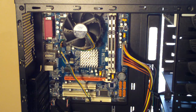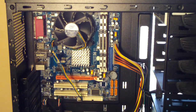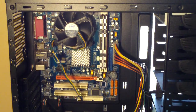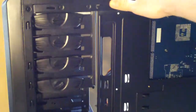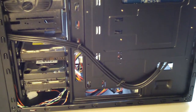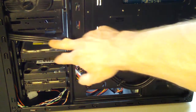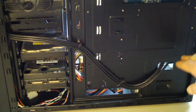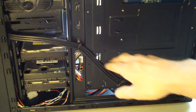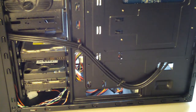This case looks nice and in theory everything should work out great, but it's just not working out the way that I wanted it to. I'll flip this around to the back. The front HD audio and the USB cables came out really nice — I like the way those flow. I'm not using zip ties; I'm just using these wire ties, just little twist-tie type deals.